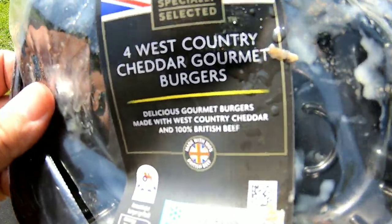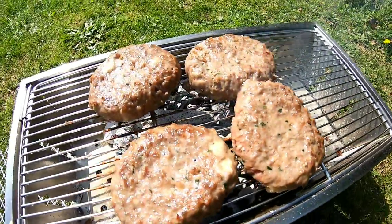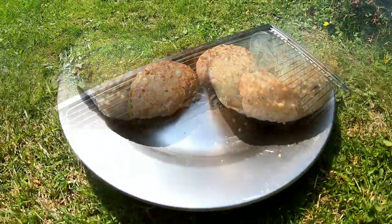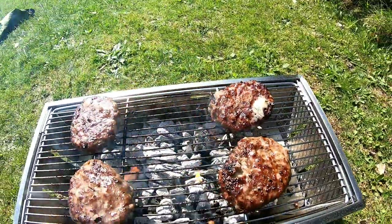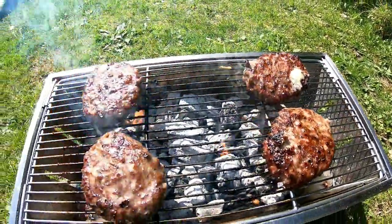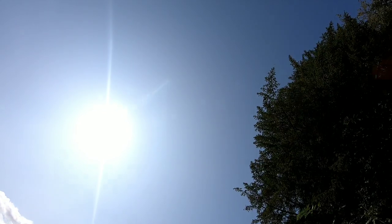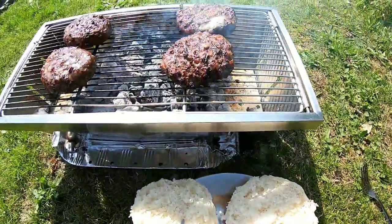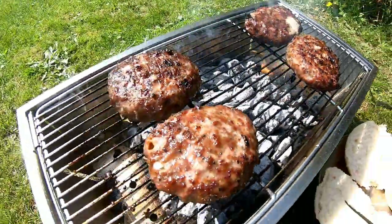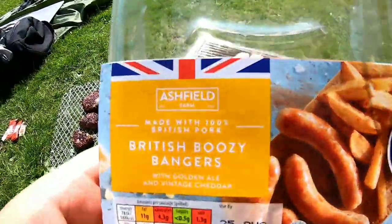West Country Cheddar gourmet burgers — burgers with cheddar cheese already mixed into them. It's coming on nicely now — you can see all the cheese seeping out, really nice. Lovely day for it. The saw on the Swiss Army knife comes in handy for cutting buns — does the job nicely. British boozy bangers on there too.